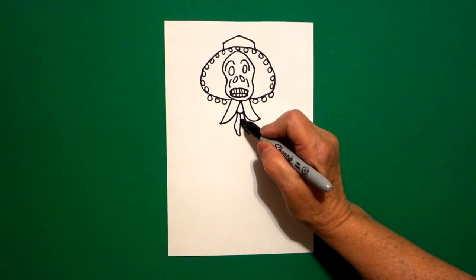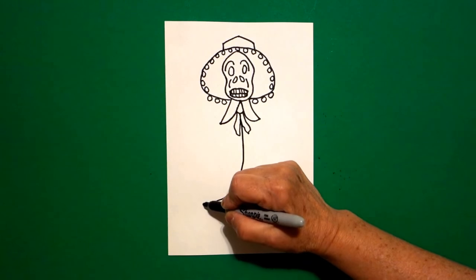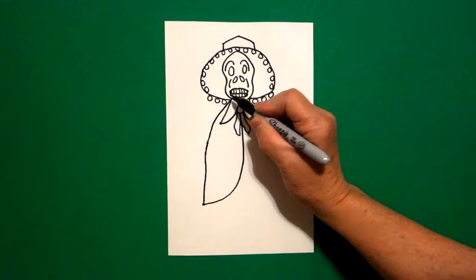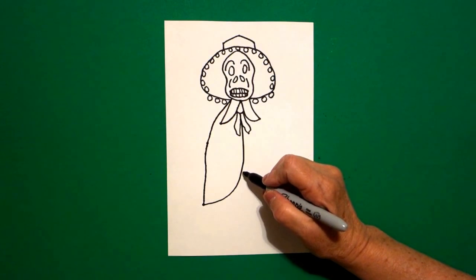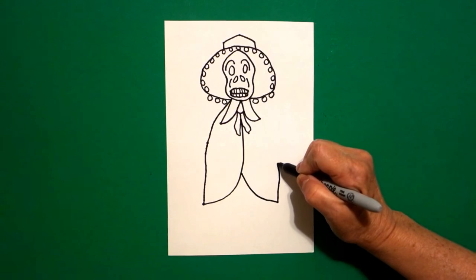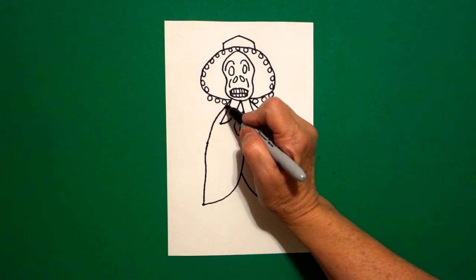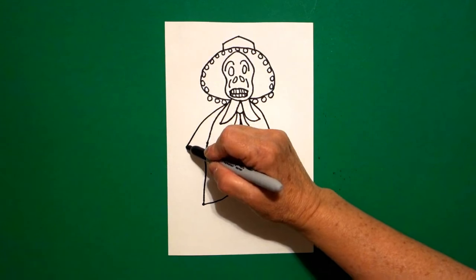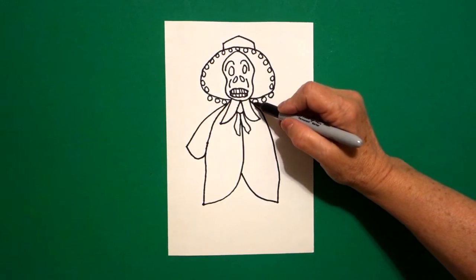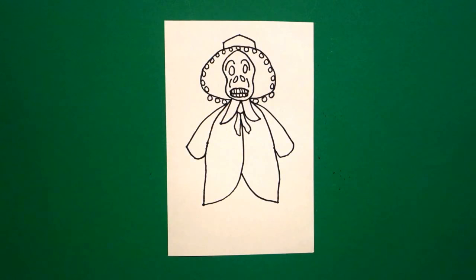Right here in the center, I draw a big curve line down, curve line up, keep going, and connect. I come down right about here and draw a curve line down, big curve line up, keep going and connect. I come back to the left and draw a curve line, straight line, connect on the left; curve line, straight line, curve line, straight line, connect on the right.